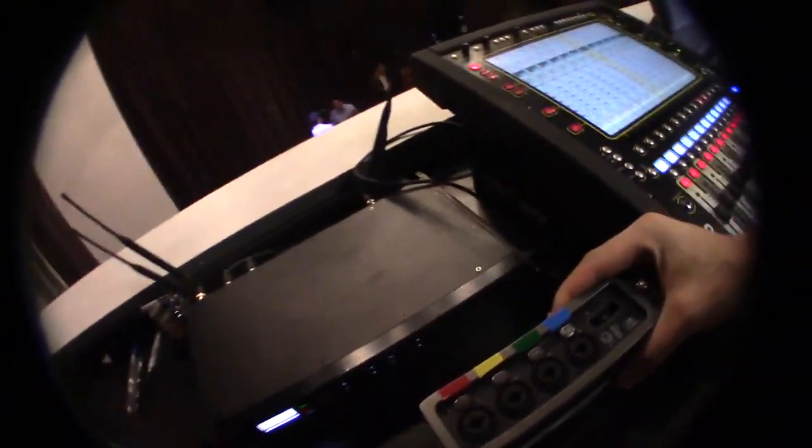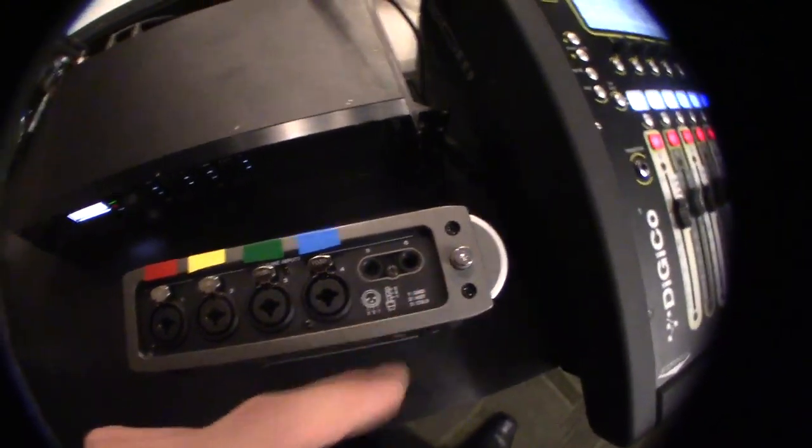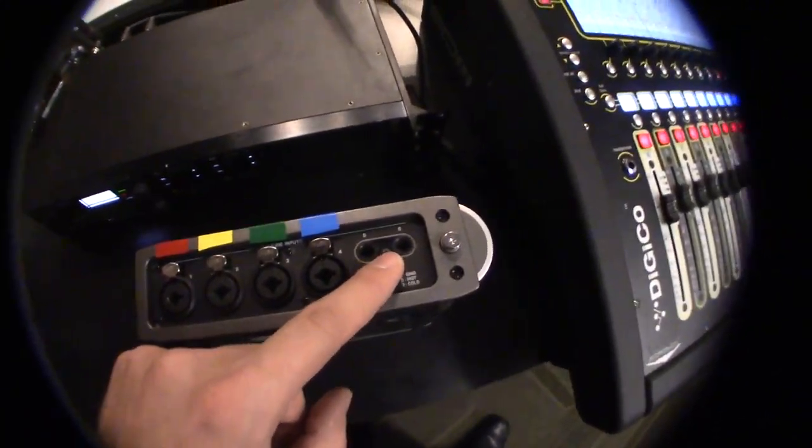And on the recorder box, we have channels 1, 2, 3, 4, 5, and 6. So the line outs from the board correspond the same way as they are here.